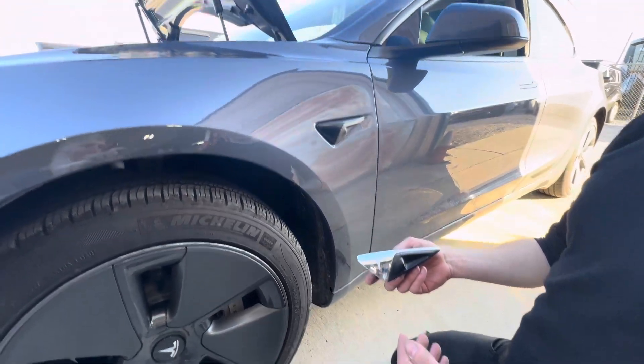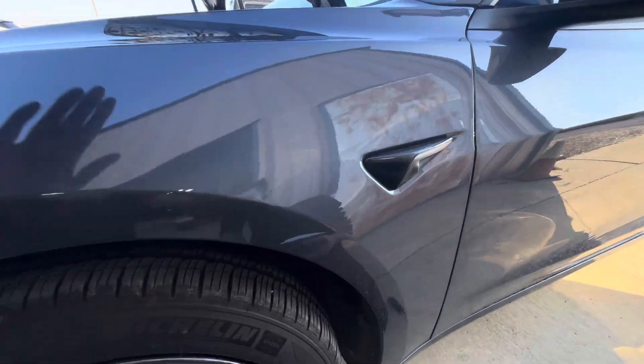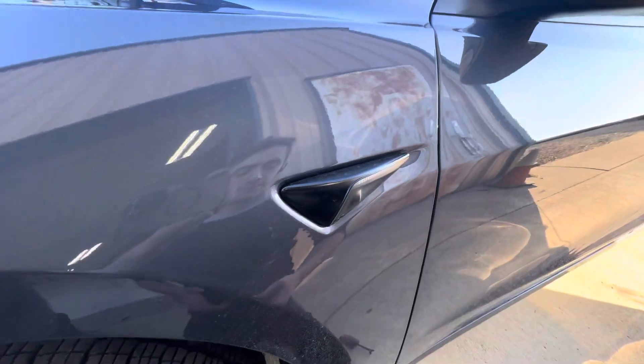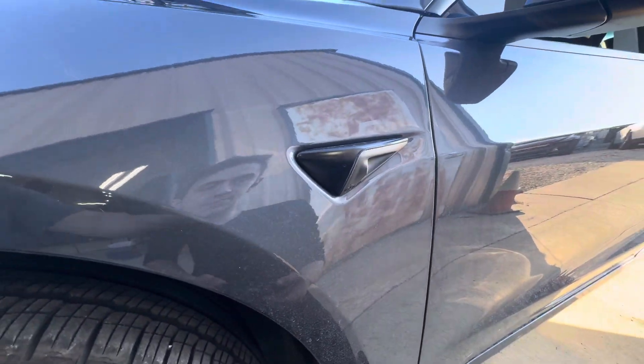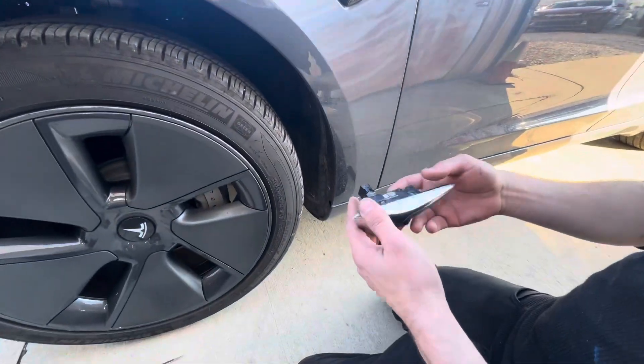Okay, folks, we've got a Tesla Model 3 here and we're going to show you our little secret — or at least one of the decent ways of getting one of these cameras out without destroying your fender. Then we're going to take another one and show you how to snap it back in, which also has a little trick to it.